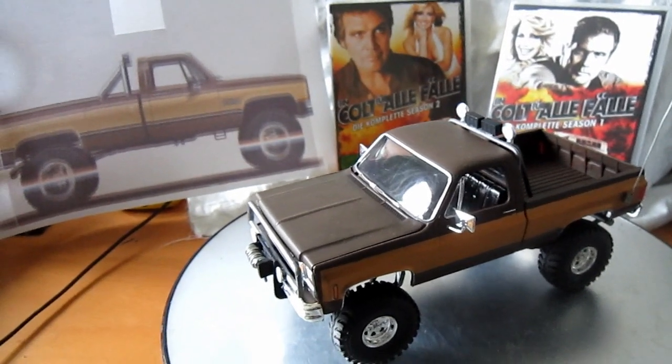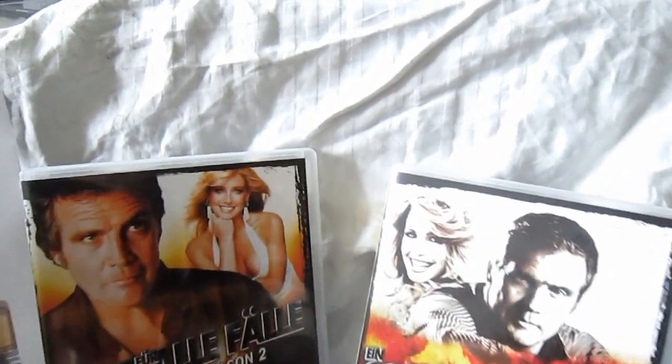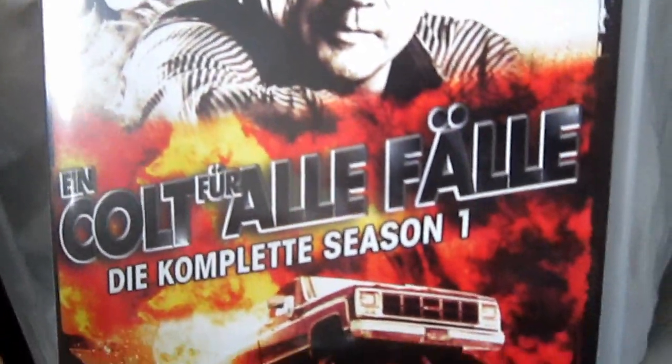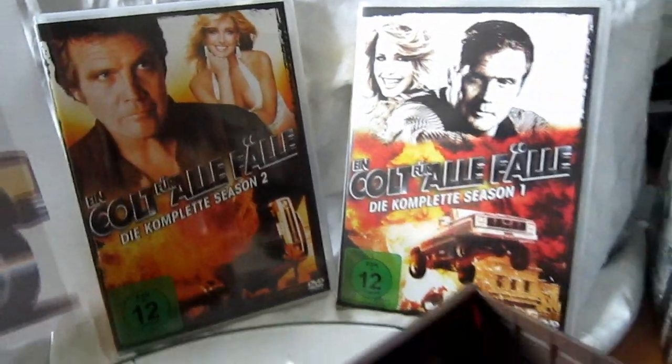Welcome back, safe soldier people! When I was a little kid there was a show on German television called 'Ein Colt für alle Fälle' - you will know it as The Fall Guy, of course, with Lee Majors. It was a great show, a little bit like the Dukes of Hazzard, but with this car - the GMC.